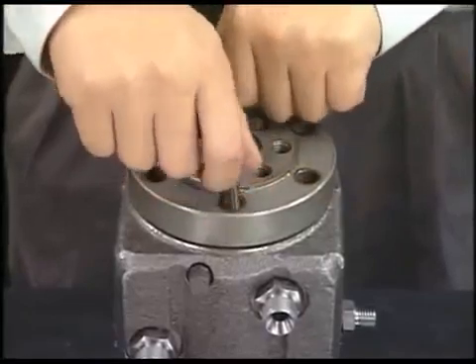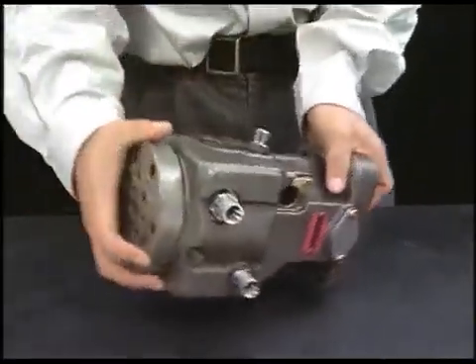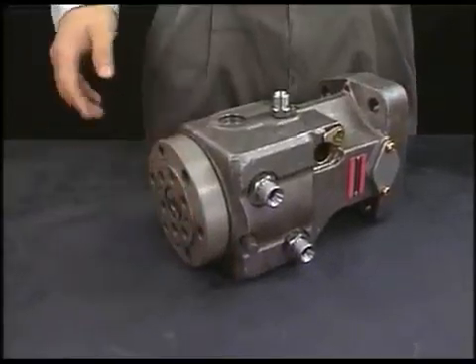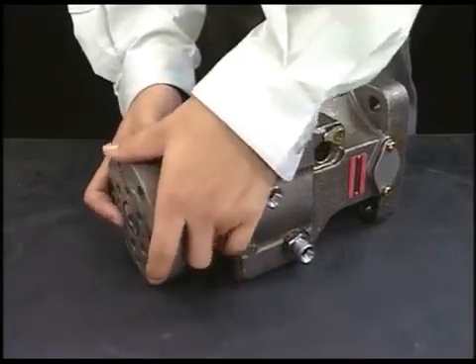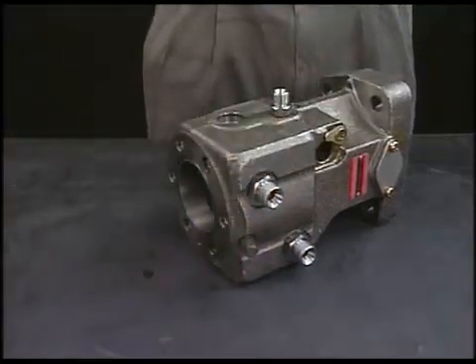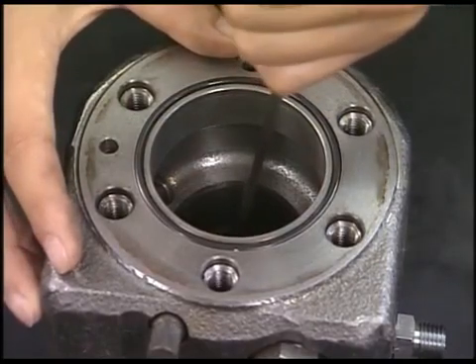Finally, detach the bolt of barrel holder and remove the barrel from the pump body. An L-ring is equipped at the barrel position of the fuel injection pump, so make sure to remove it. The overhaul of fuel injection pump will be completed.